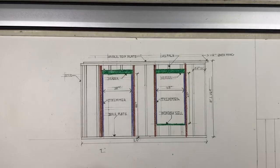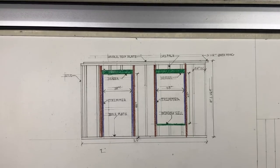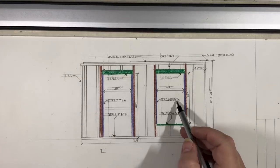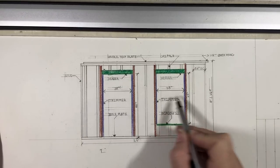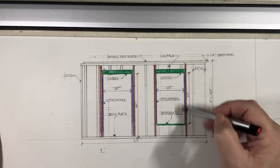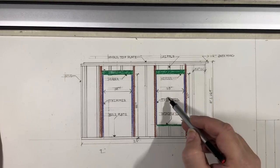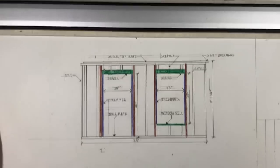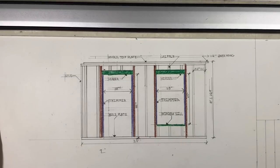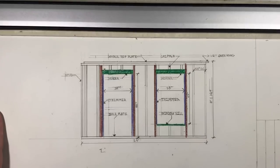Window heights can vary. Code requires at least 5.7 square feet of open space for someone to escape through the window. When they say that, they're really only talking about the bottom half — the part that opens, which typically slides up. So the opening space is measured at the bottom half of the window. This window is 64 inches tall and 38 inches wide — we'll get more into specific window and door measurements later.